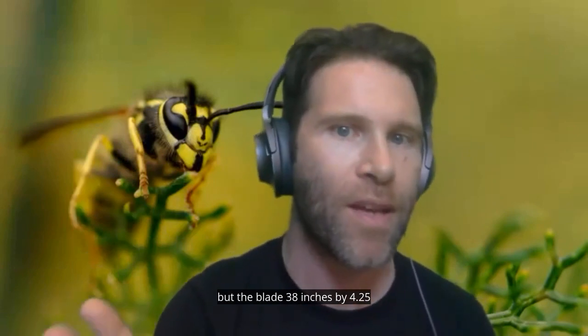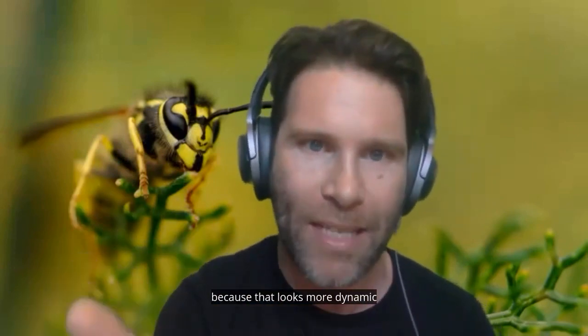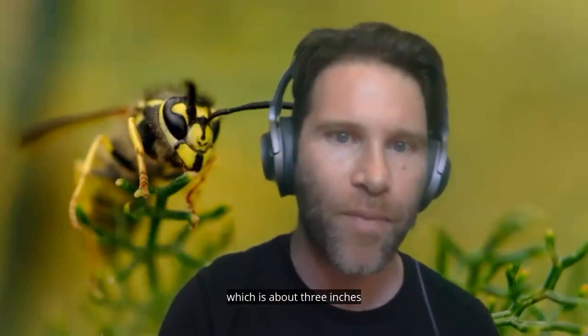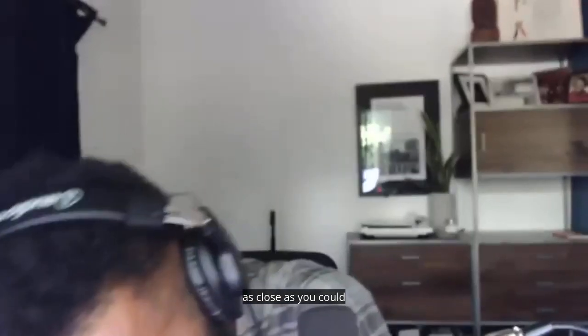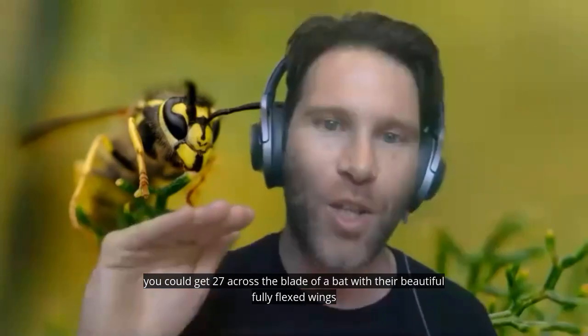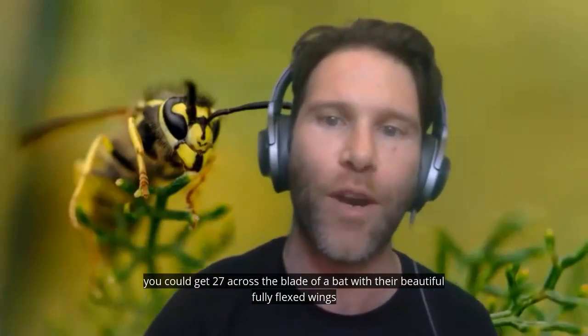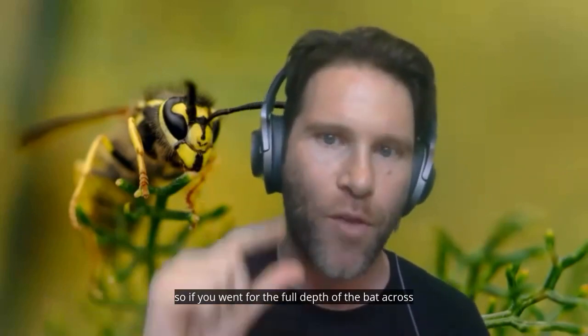By 4.25 inches. I went for an open wingspan because that looks more dynamic — 7.6 centimeters, which is about three inches. So if you laid them in half as close as you could, you could get 27 across the blade of a bat with their fully flexed wings. The depth of the bat is a maximum of 2.6 inches, so if you went for the full depth across, you could get the hornets too deep throughout the whole bat.